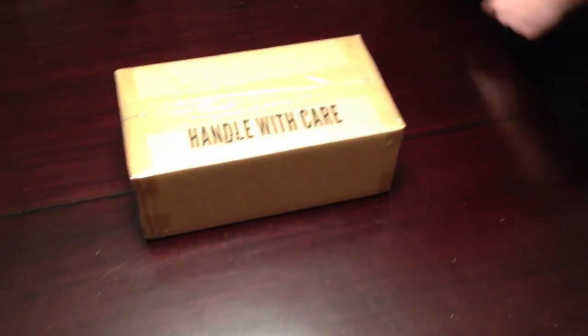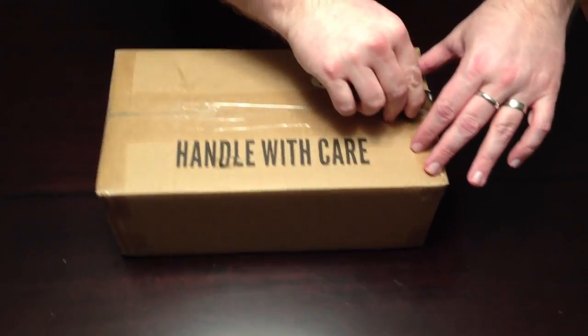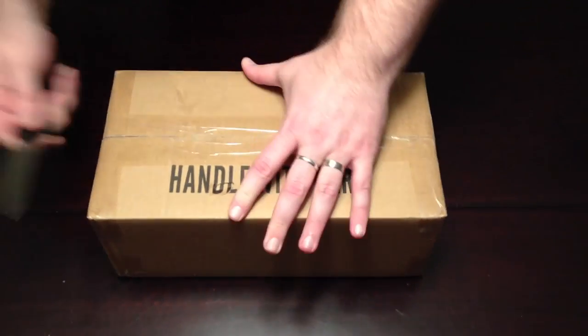So, with Tony running camera and me on knife, we are officially going to get started here. Here we go. Handle with care now, because the box says to.